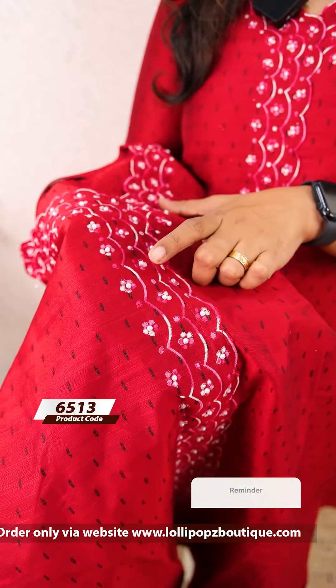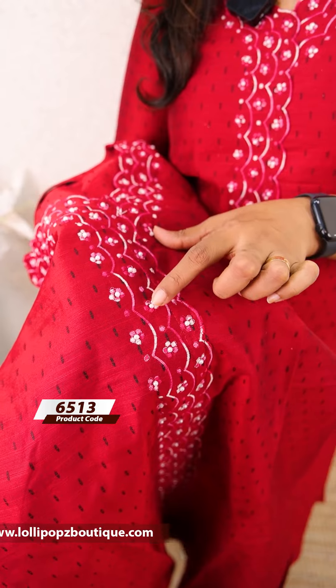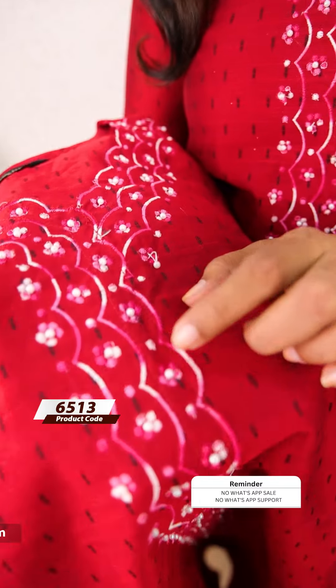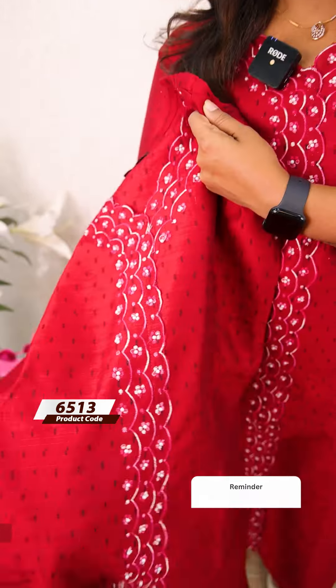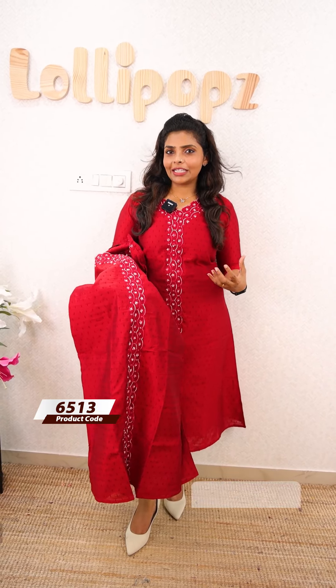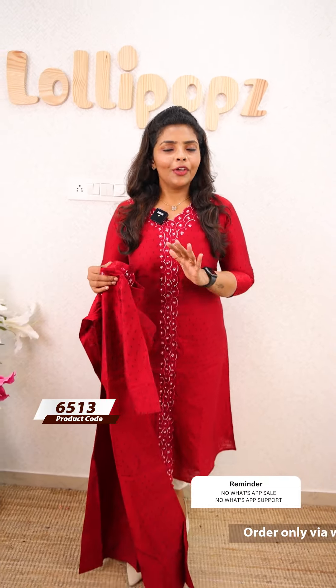We can see this scalping. This is a 3-tone thread — white-pink, deeper version. This is a floral pattern with white pearls. Very nice thread work. This is a very beautiful neck pattern and scalping.